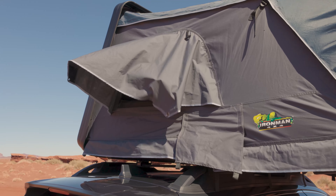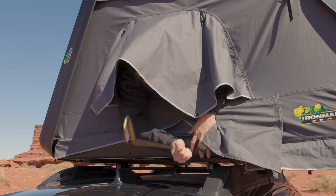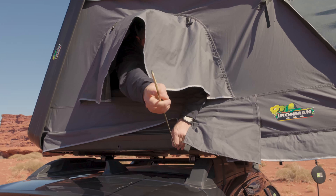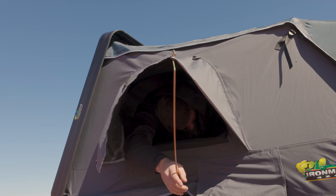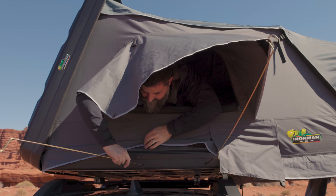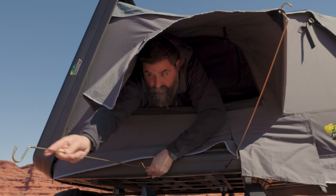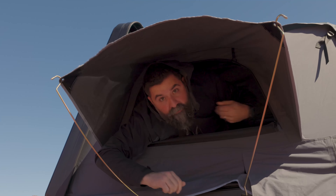Now let's get our window awning rods put in. They go right in here — you'll feel it socket in. Grab on that end and pull it back. There's the front one done, and there's the other one. Super easy.